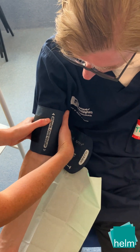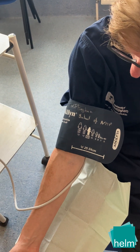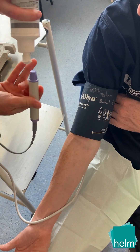Apply the blood pressure cuff with the arterial marker aligned to the brachial artery. Here, a Doppler probe using ultrasound will project the sound of the brachial pulse until the cuff occludes the artery.